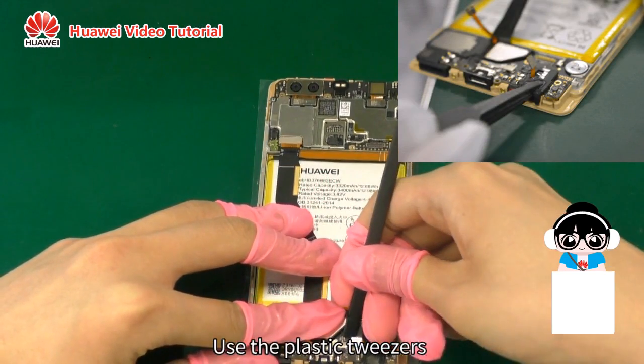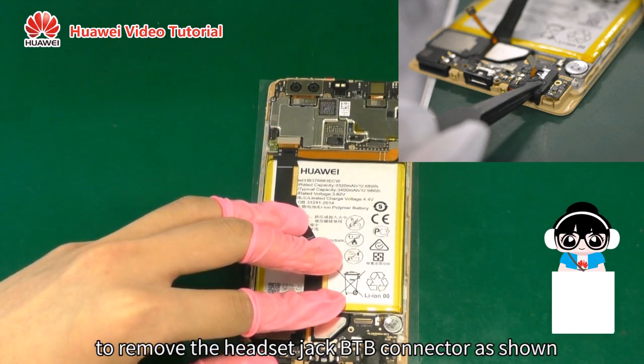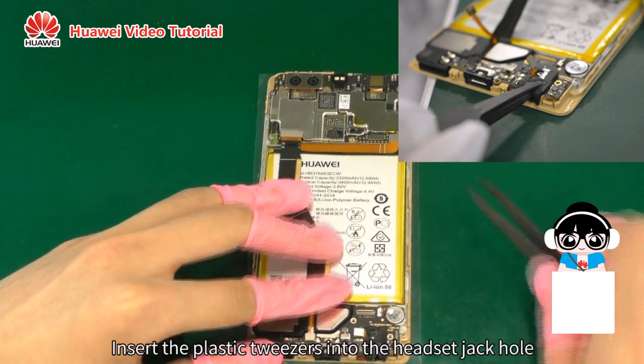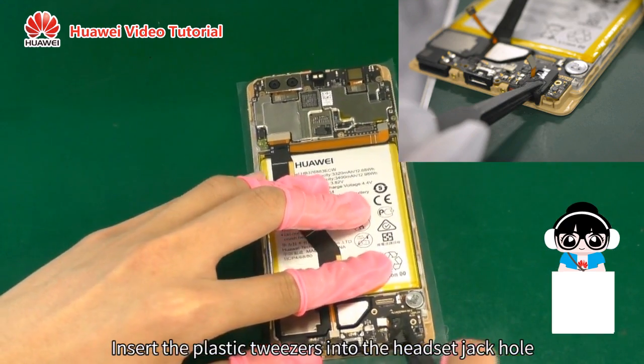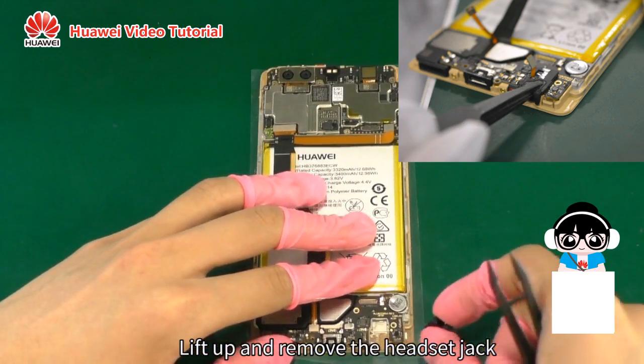Disconnect the LCD B2B connector. Use the plastic tweezers to remove the headset jack B2B connector as shown. Insert the plastic tweezers into the headset jack hole, then lift up and remove the headset jack.